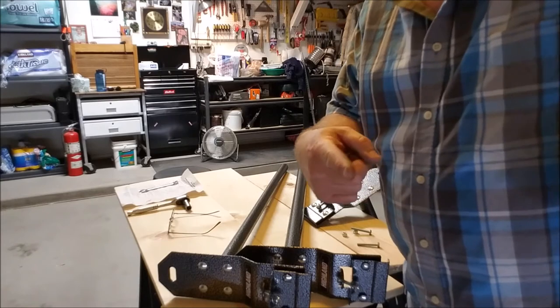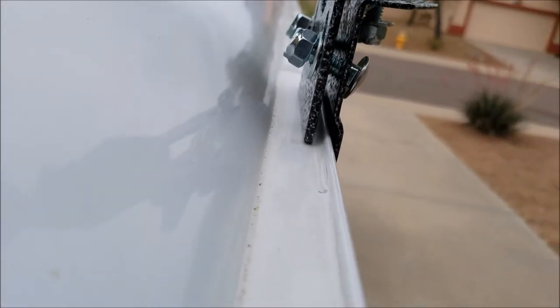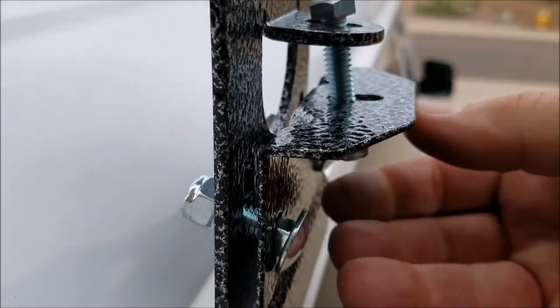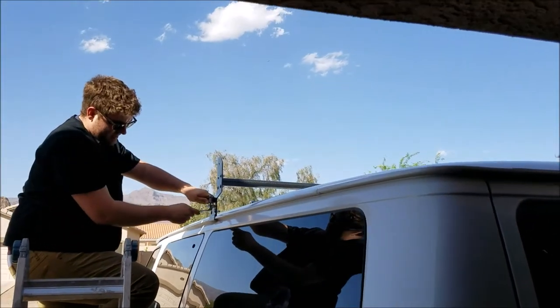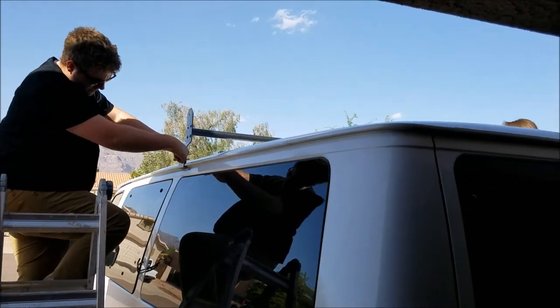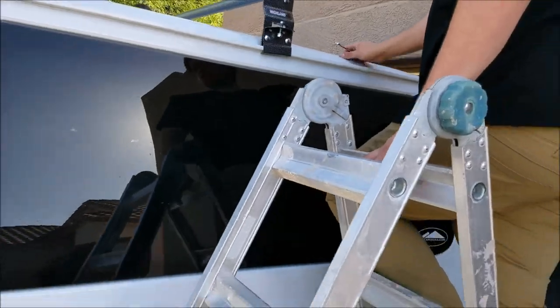I'll get my ladder and everything I need to go out and put this on the van. I just have it loosely sitting up there right now — nothing's been tightened down. That narrow piece sitting in the rain gutter, the bracket that's kind of a clamp-looking thing, goes up underneath. Once I get my measurements I'll tighten all this down and it'll compress against there for a nice solid rack. I got a helper — that's my son Josh — and my daughter Annie came out too. They're doing the ladder work and getting the rack tightened down, working on the front crossbar and then the back crossbar.